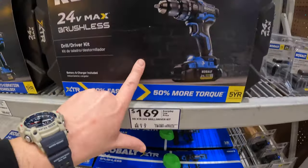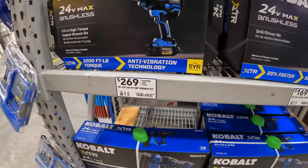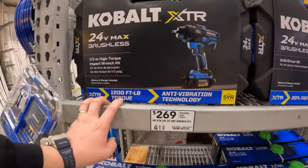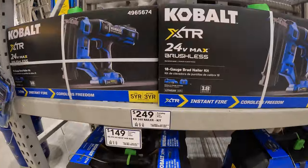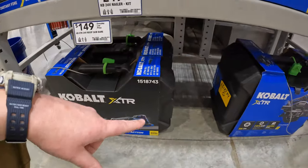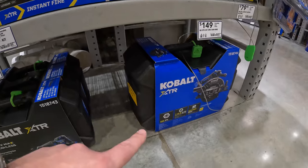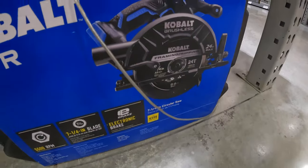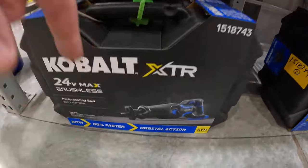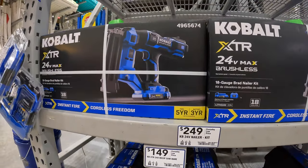$169 for the XTR hammer drill as a kit — comes with a hard case. $269 for their high-range impact wrench — 1,200 foot-pounds of torque. $249 for their brad nailer as a kit. And $149 each for their XTR 7¼-inch circular saw as a tool only, and the full-size reciprocating saw. Remember, if you get any of these kits you get a free 4-amp-hour ultimate output battery.